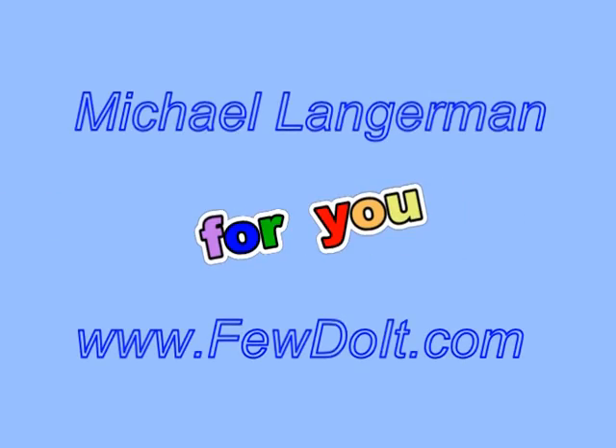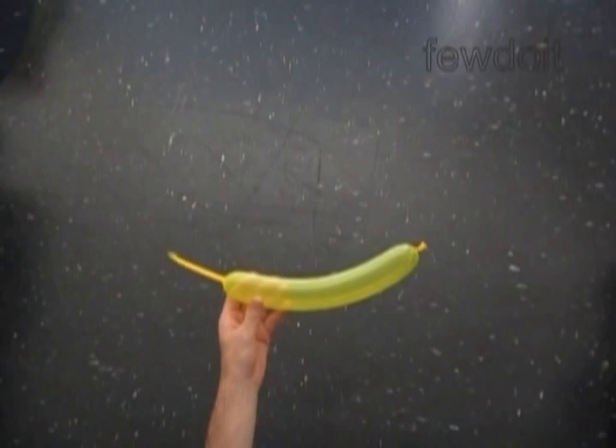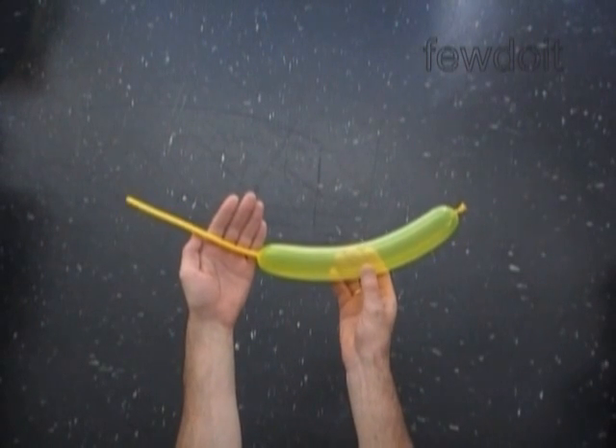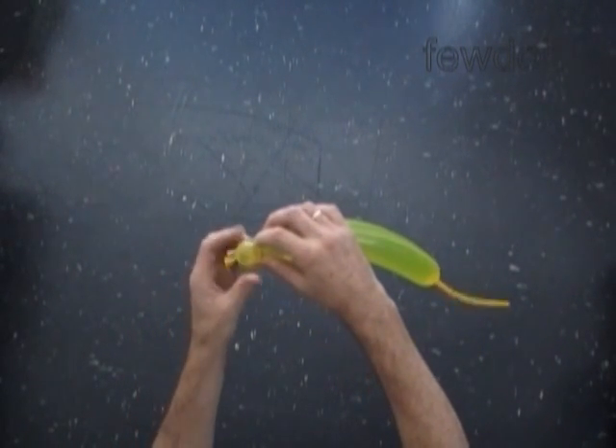Hello everybody! Today we are going to make a sculpture of a caterpillar and then we are going to use the body of the caterpillar to make a butterfly. In this example I am using a yellow clear balloon with about 9 inch long flat tail to make the caterpillar. We are going to make a chain of 6 tulip twists.